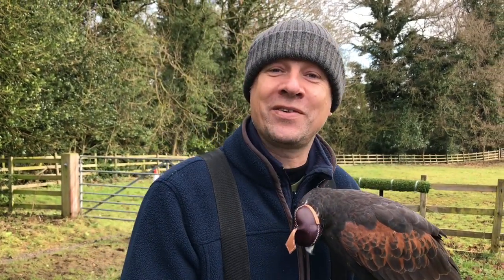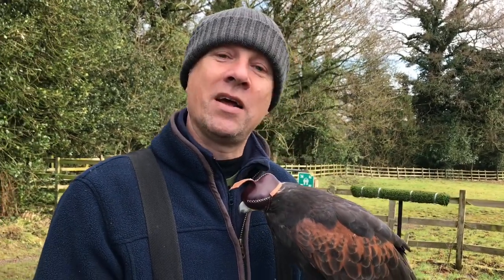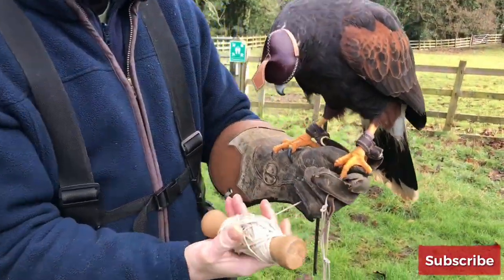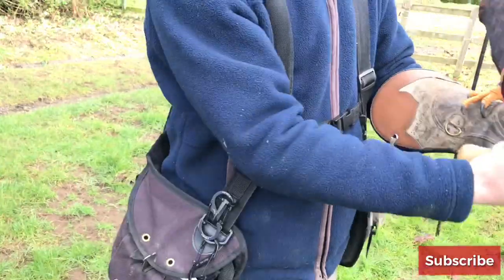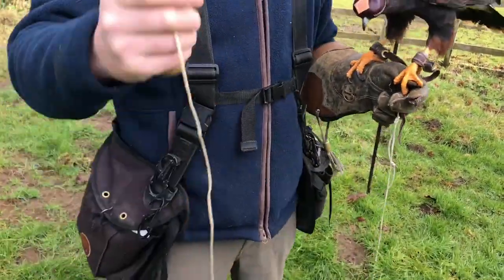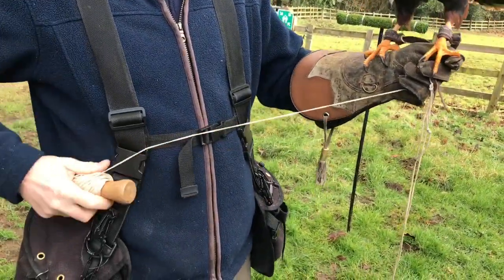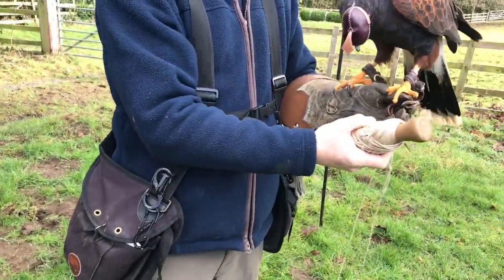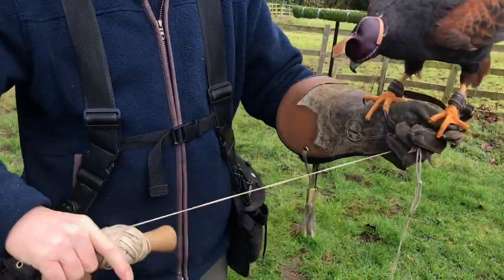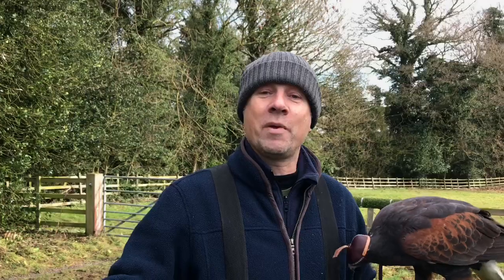People have been doing these things for hundreds and thousands of years and you learn things that work a little bit better and make your life easier. If we are unraveling a creance line, we're pulling it like this so it's coming off a spool — unwinding it — and it stops it twisting and kinking. The easy thing to do is pull it off the end, but if I've wound it up the correct way, keep pulling it off the end like this and what tends to happen is your line starts to kink.